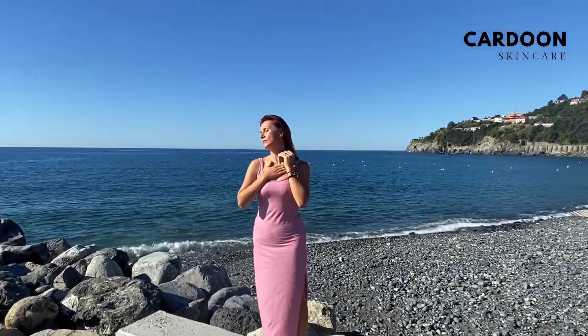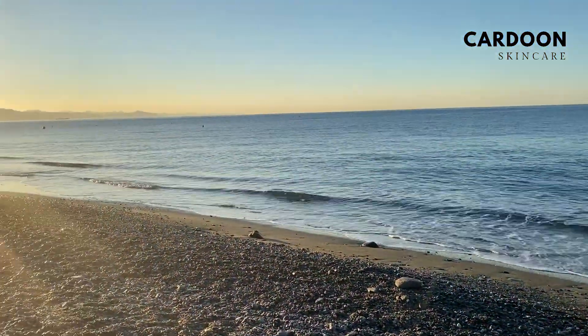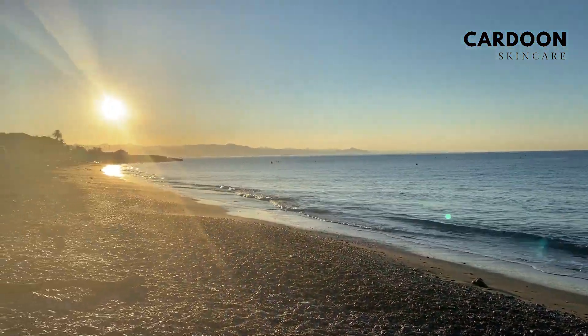Welcome to our online Gua Sha Training, the Spa Ritual for Beginners. We are here in Liguria, in Italy, on a beautiful beach.